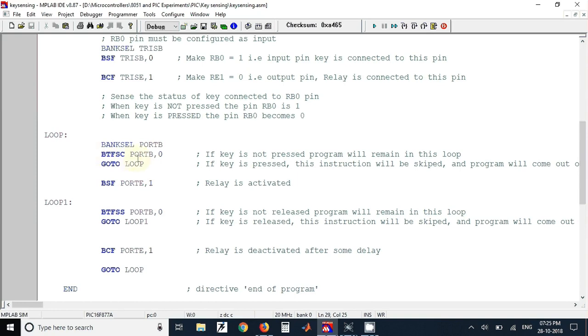Here we are going to check whether the key is pressed or not using the polling technique. In this technique we continuously monitor the RB0 pin whether it is pressed or released. If the key is not pressed, the default status of the pin will be 1 because a pull-up resistor is connected to that pin, and the program will remain in this loop. When the key is pressed it will come out of the loop and execute the next instruction.